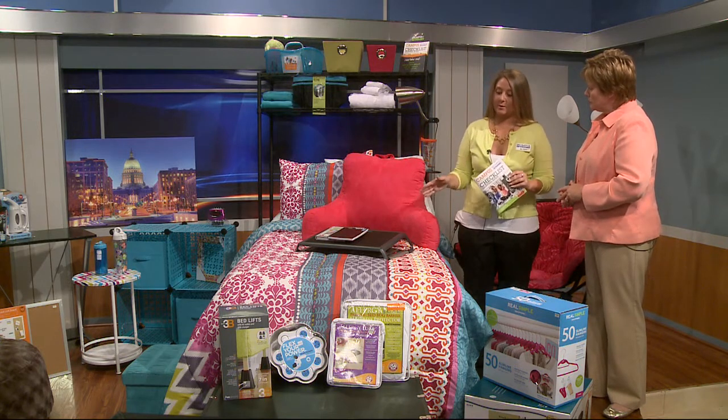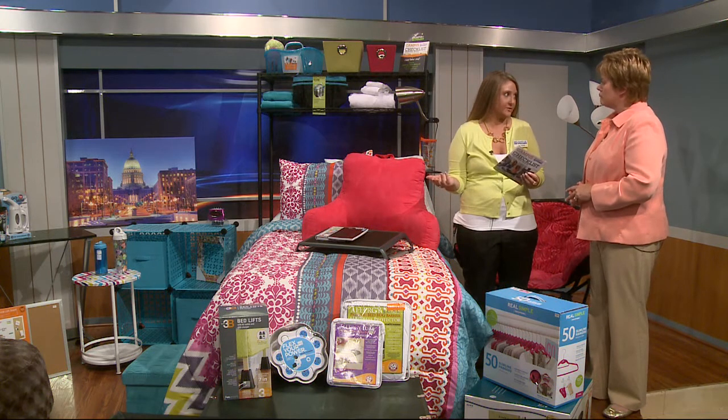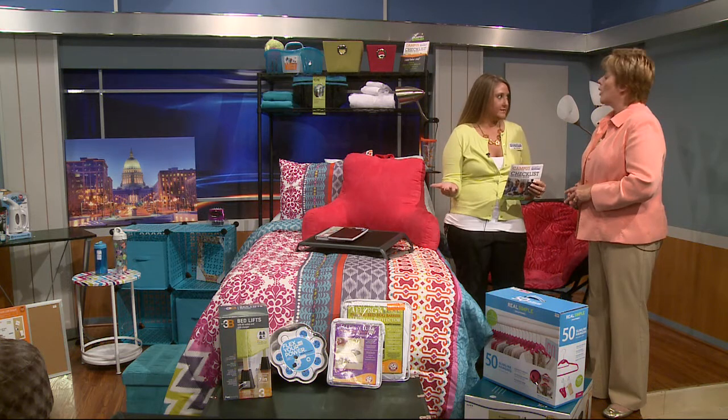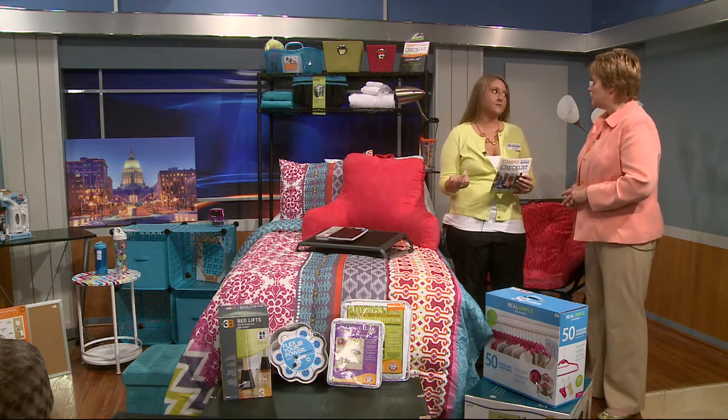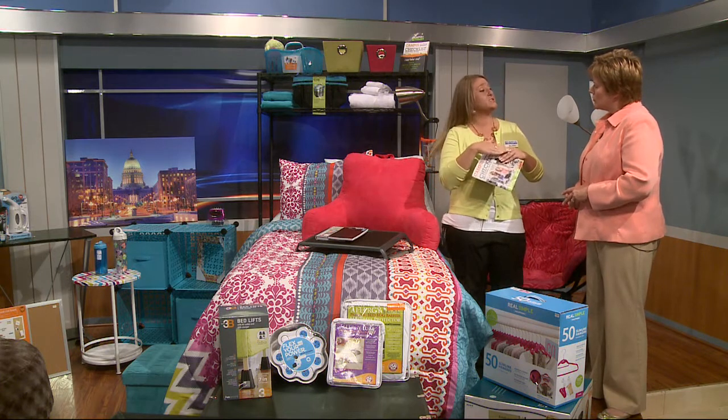Yes, pretty much the bed is what you want to be the most comfortable, because college students are going to spend 95% of their time there. The mattresses that are already provided are definitely like cardboard, so you want to make it as comfortable as possible.